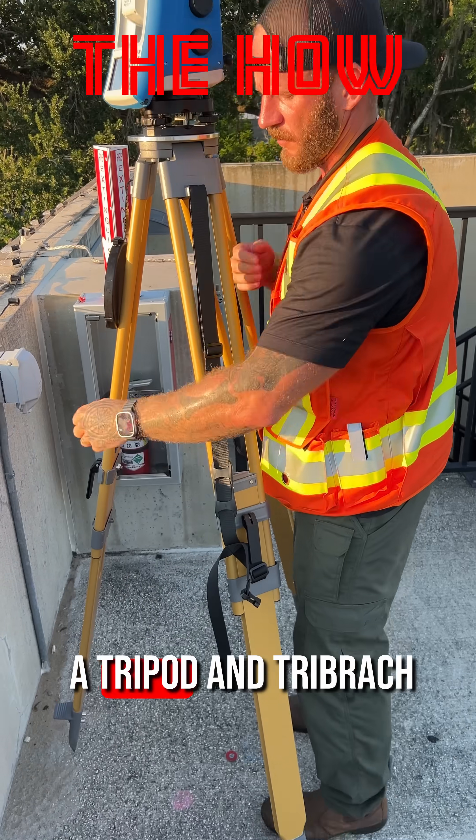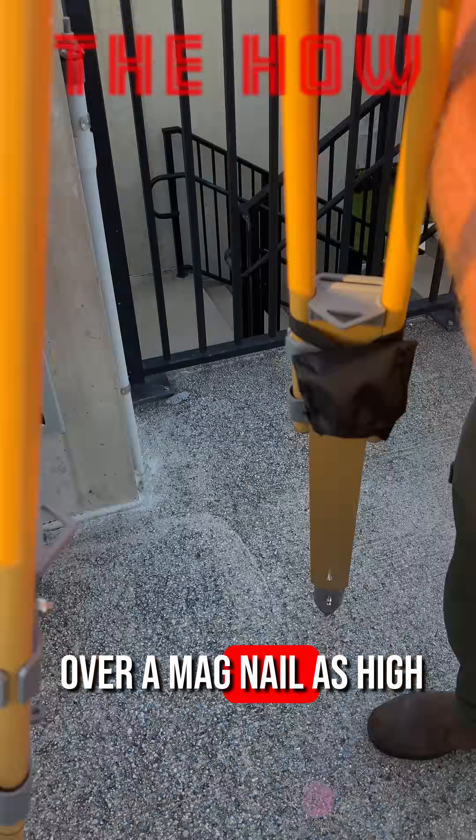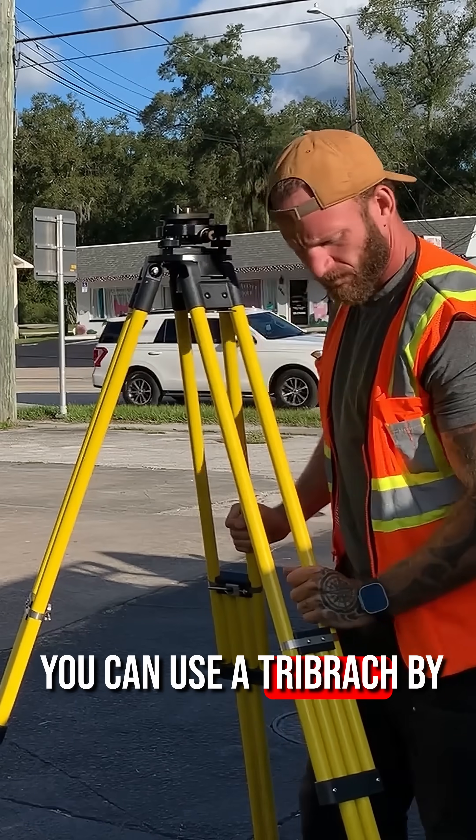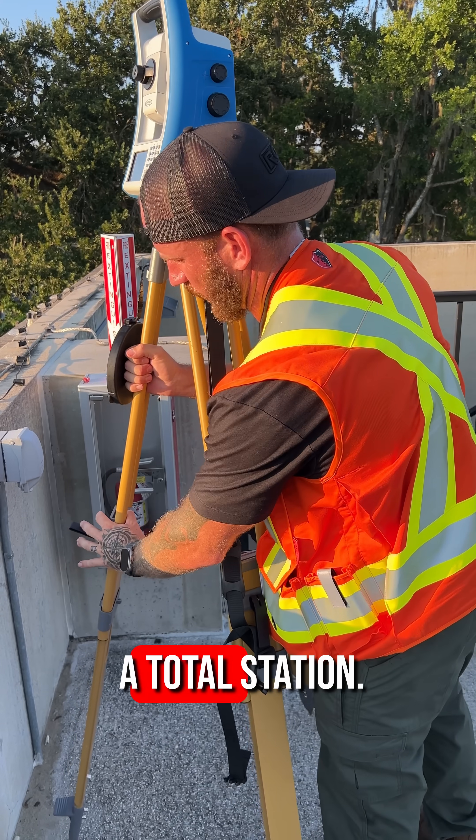Step 1. Set up and level a tripod and tribrac over a magnail as high as possible where you can still use the optical plummet. You can use a tribrac by itself or with a total station.